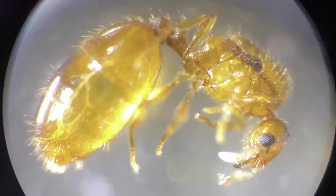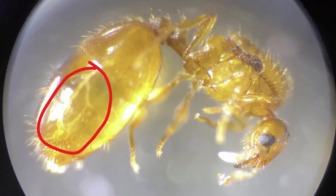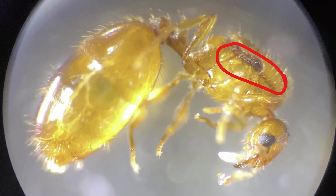In most ant species, queens are fully claustral. This means that they have enough food storage and metabolized wing muscles to sustain themselves and grow their first generation.